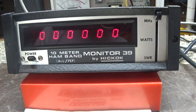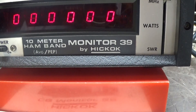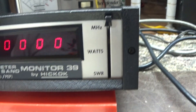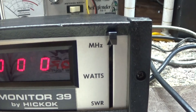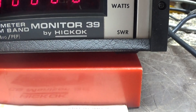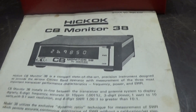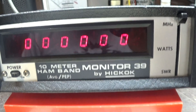Doing a quick video on another old vintage toy from back in the 70s and 80s during the CB boom. Even though this one says 10 meter ham, it's the Hickok 39, and what it is is a watt meter. It does have a peak and average switch on the back, a frequency counter, an inline frequency counter, and a digital automatic reading, no-calibrating SWR meter. This is a hundred-watt version of the more popular Hickok 38, and I do have a manual for the 38. There's very little information on this model 39.